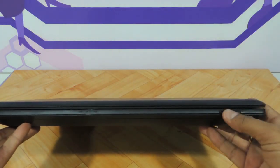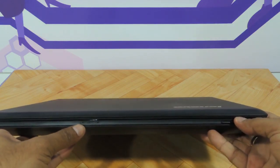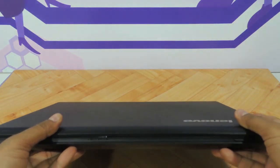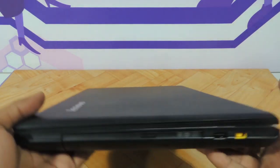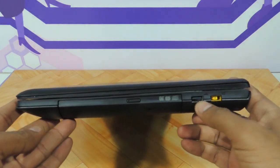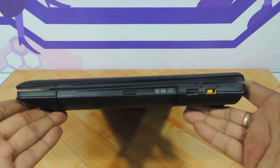On the front you have a memory card reader slot and three indicators — one for power, one for battery, and another one for caps lock. On the right side there is one more USB 2.0 port, the charging pin connector, and a DVD writer.